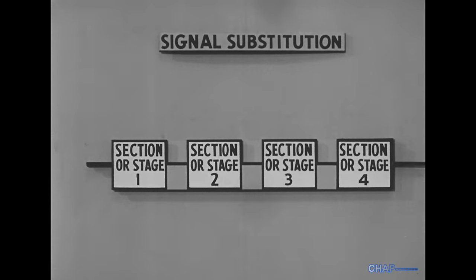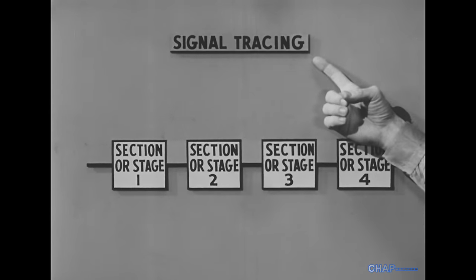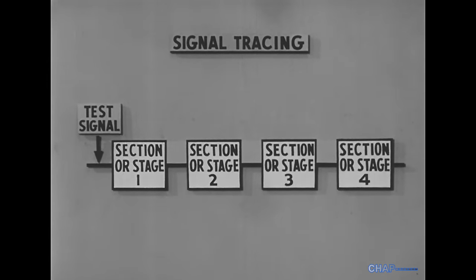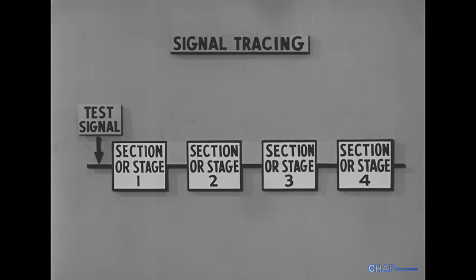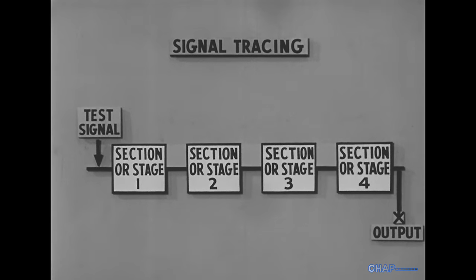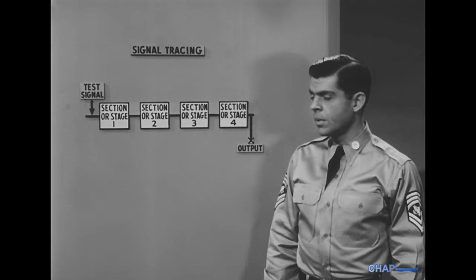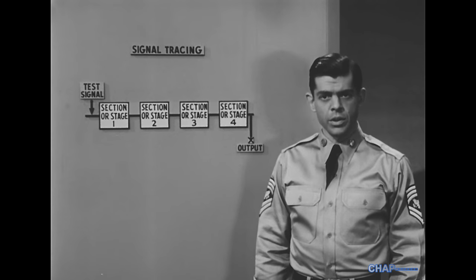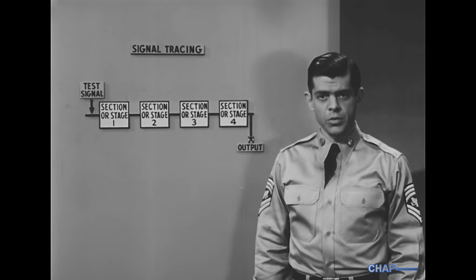Signal substitution is usually called for in checking radio receivers and the AF circuits of transmitters. The other method the manual may specify is signal tracing, which works the opposite way. The point of signal injection is always the same, and it's the output connection that's moved around. This tracing technique is customarily used for the RF circuits of transmitters and for pulse-forming circuits.